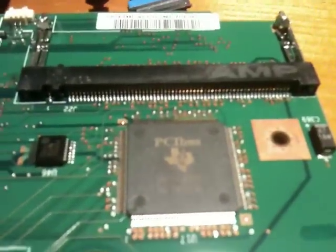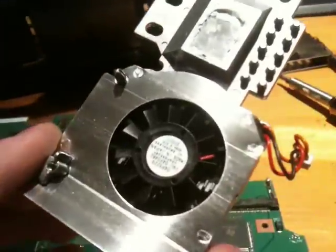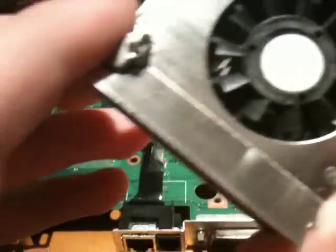PCI bus — yay. The heatsink has a tiny, tiny, tiny fan in it — look at that, it's so small. There's the white grease too. Yeah, this computer is done for.